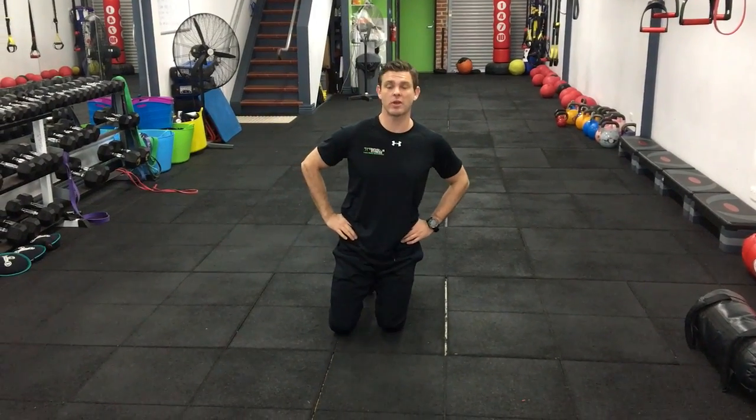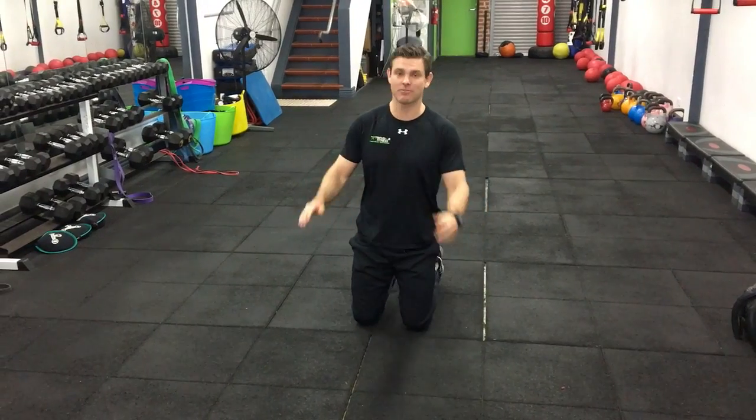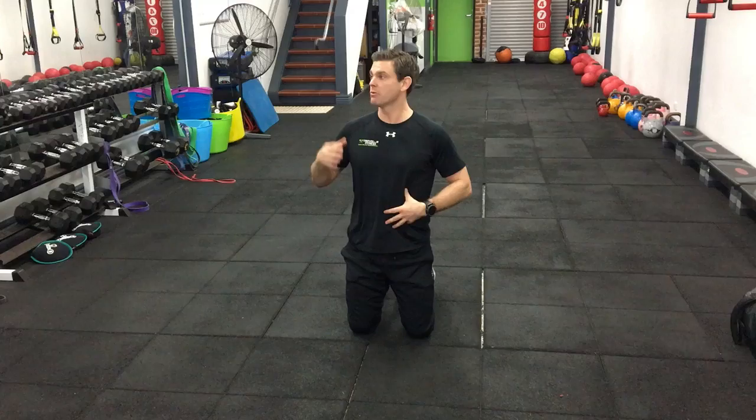G'day guys, welcome to week four. It's a plank off — the topic of our theme, as Scotty said, working our deep core muscles. We've got five different exercises to get through.